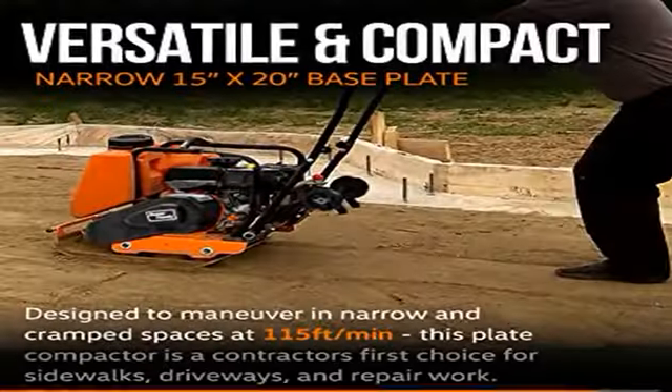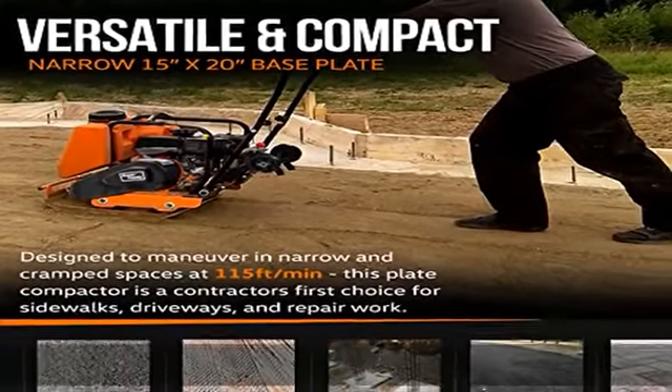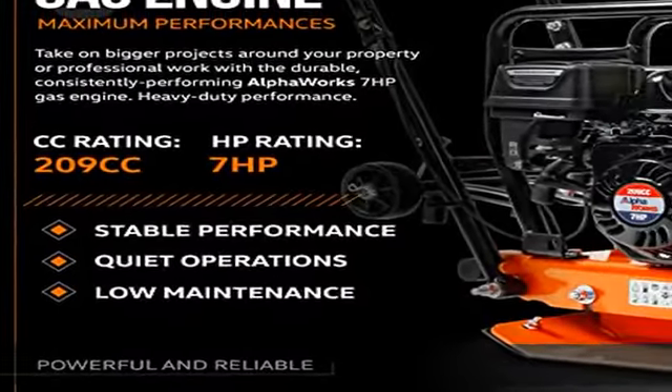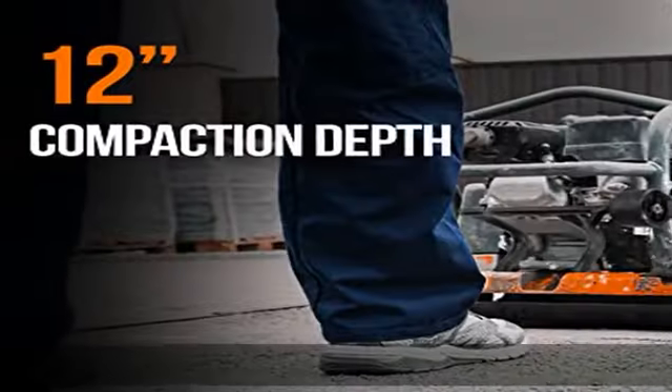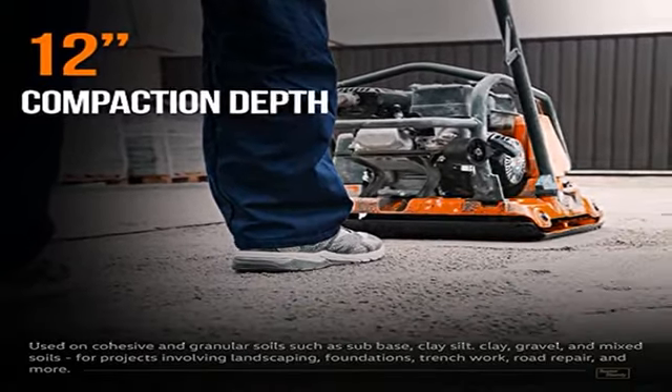The engine is designed to ensure the operator's safety. Always operate the machine according to directions in the user manual, and always wear the appropriate ANSI standard hand and eye protection. Note: engine oil is not included and must be added upon unboxing.